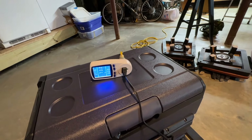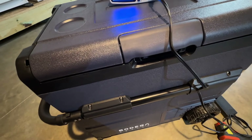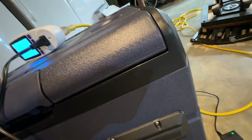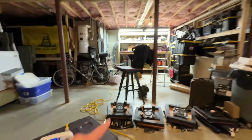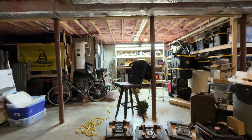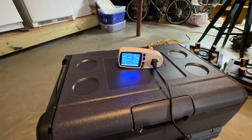I don't know if you can hear it right now — I'll be quiet. The loudest thing in the room is that charger over there for the solar generator. This thing runs really quiet.